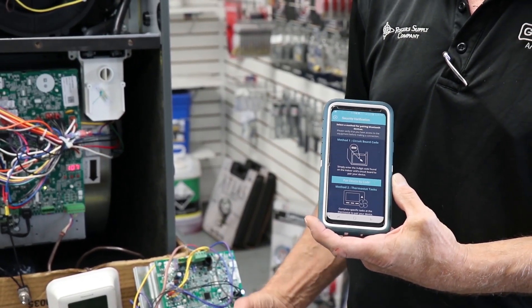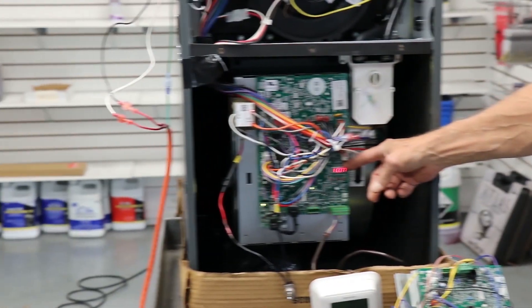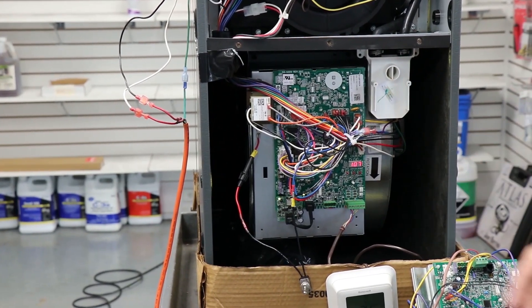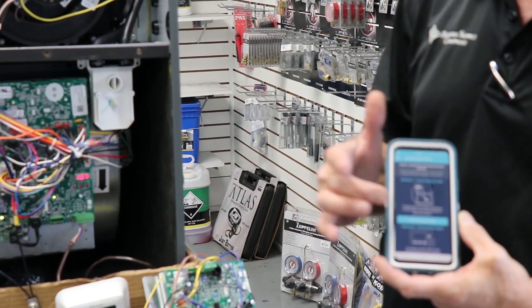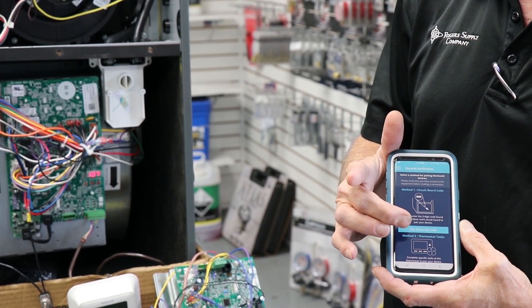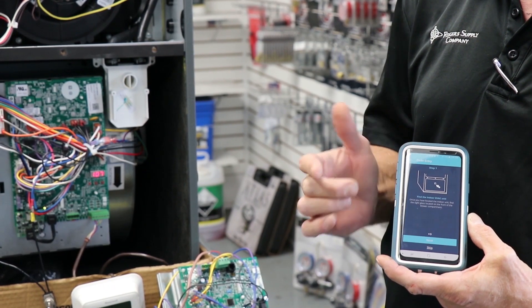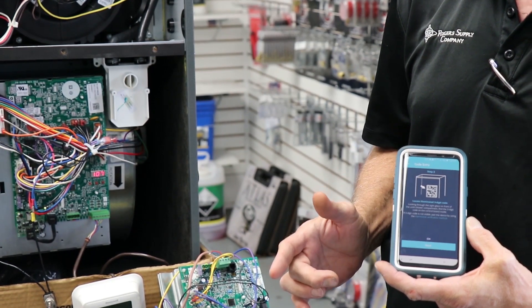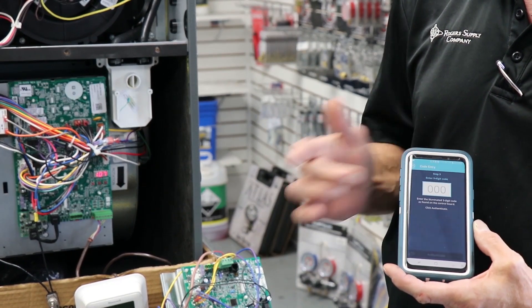The easiest way is going to be with the three-digit code, which we can see right on our control board. This number is going to change from time to time, so you don't have to worry about writing it down. You'll follow the prompts on the phone, pair by the code — it tells you to look through the sight glass of the door, look on the board, and gives you a spot where you can enter in that code.